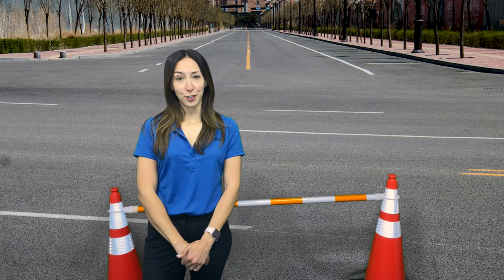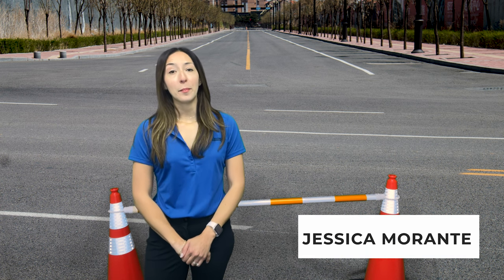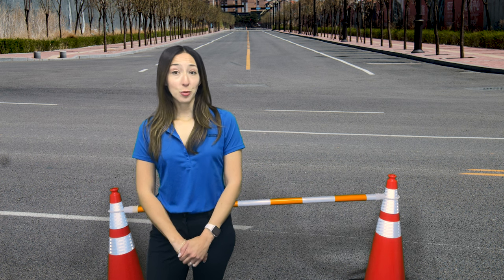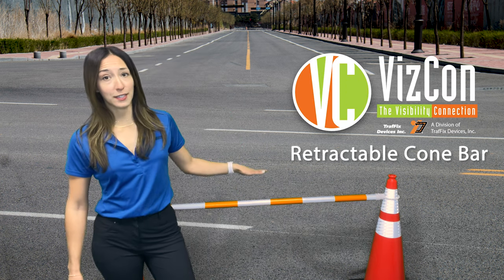Hello, and welcome to this week's 2 Minute Tuesday. I'm your host Jessica, Marketing Director for The Blueprint. Today we'll be doing a quick 2-minute overview on the Retractable Cone Bar from VisCon.